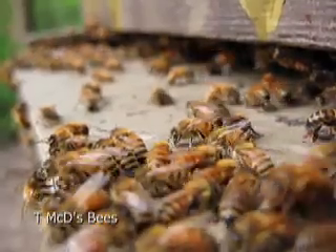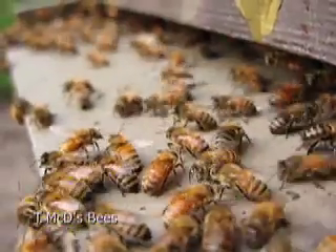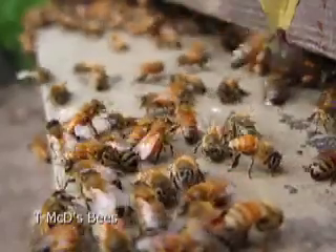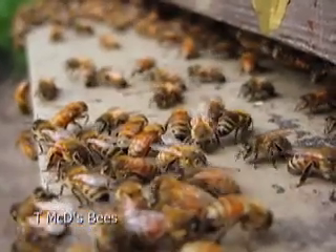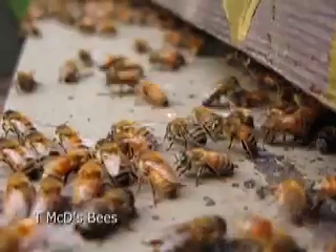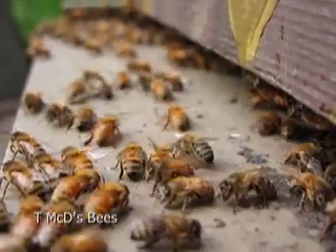Here you can see as the bees lift their bodies, they're smelling the air, making sure that the bees belong in this hive. Sometimes there are other bees that will come in and rob the honey. So these are the guard bees, and these bees are probably about 18 to 21 days old — that's their job at that point in their life.